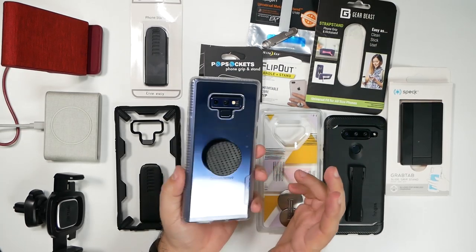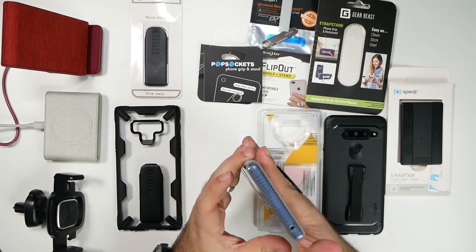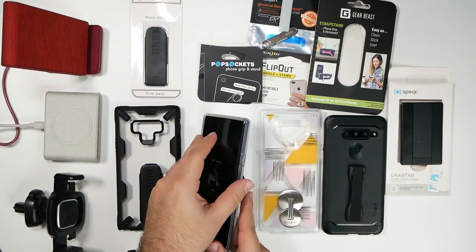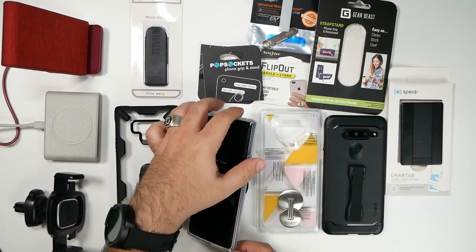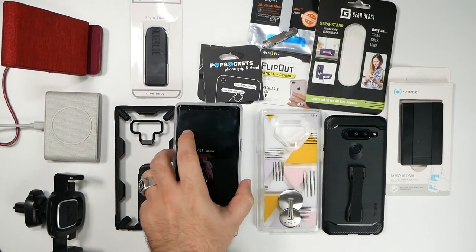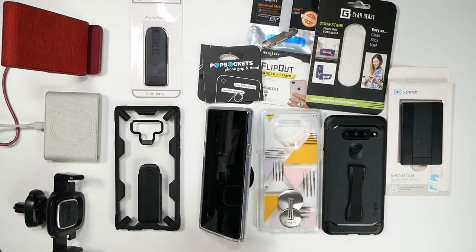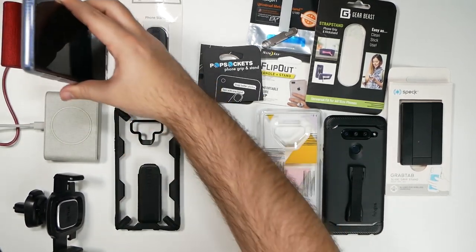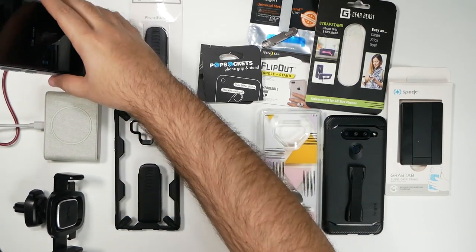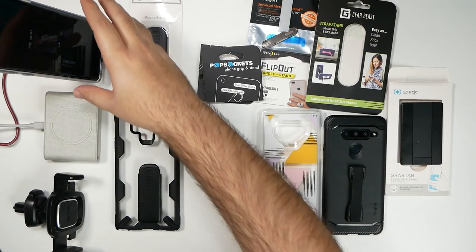Now we move on to the PopSocket — definitely the most famous out of all of these. Pretty much everyone knows the whole idea: you can hold your phone like this very easily, and of course it doubles as a kickstand. Putting it in the middle, you cannot do it the other way — it can kind of hover over the ground, but otherwise you have to do it horizontally, not vertically. We put it in the middle to see how well it would do wireless charging, and it looks like it's having a hard time finding it. Let me tilt it to see if that helps. No.